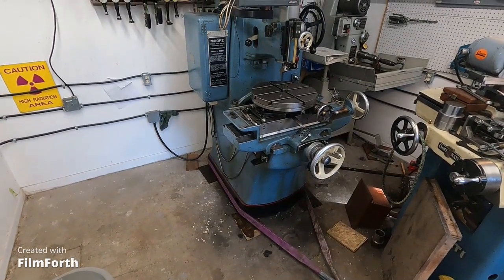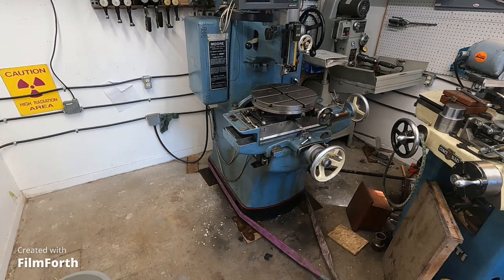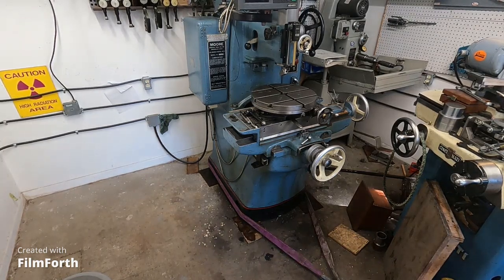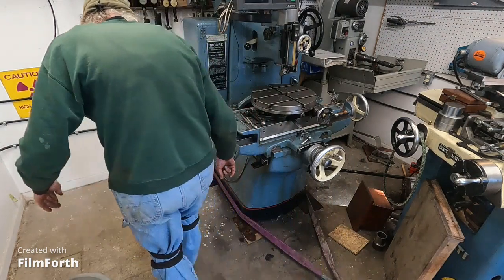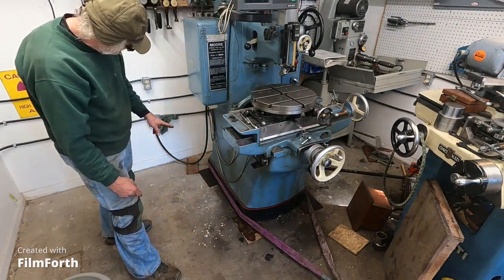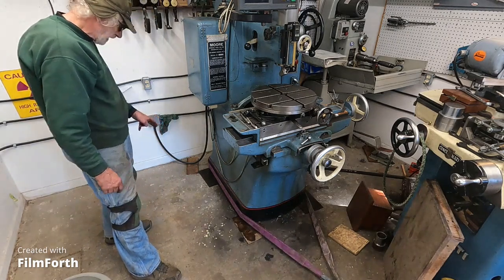What we have here is a 4,000-pound, eight-foot-tall Moore jig bore, old Number Two model with a narrow base. I got it pried up and on plates, and I want to point out that a jig bore uses three-point suspension.